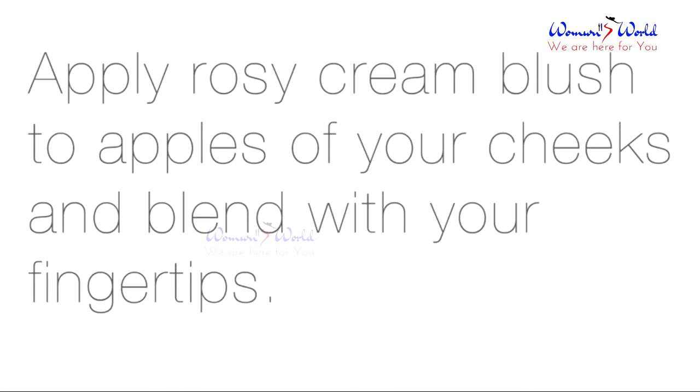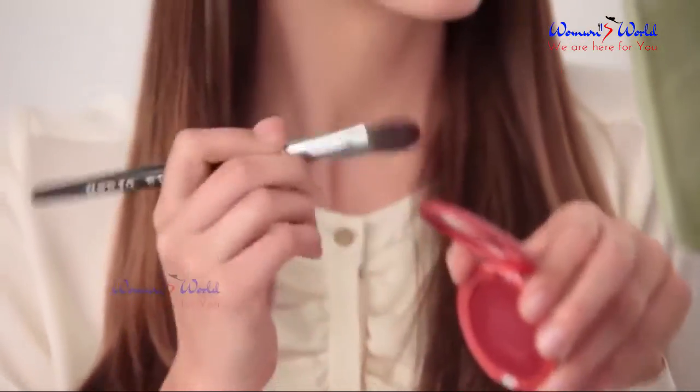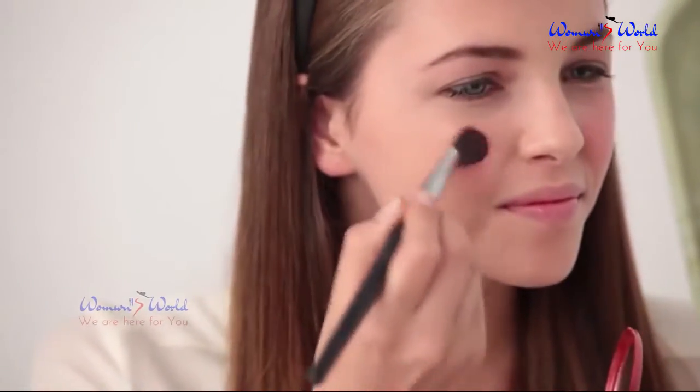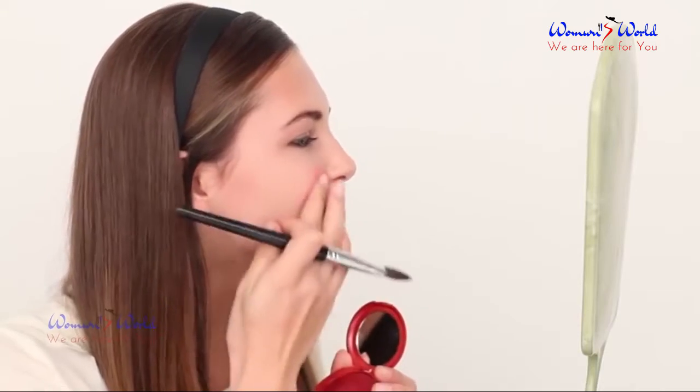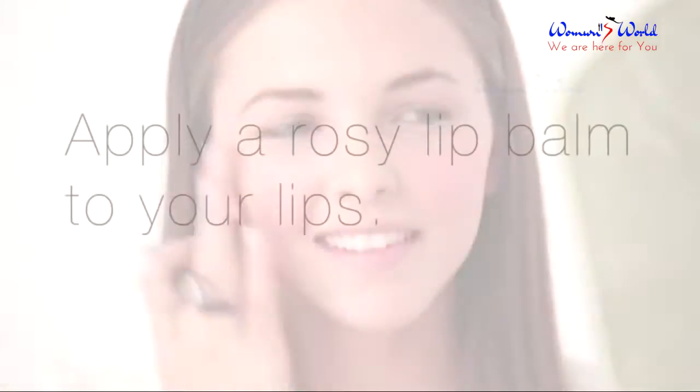Apply rosy cream blush to the apples of your cheeks and blend with your fingertips. Apply a rosy lip balm to your lips.